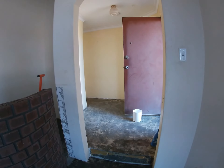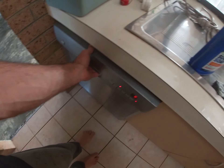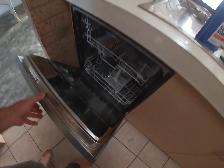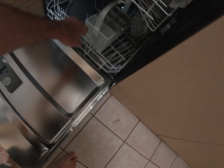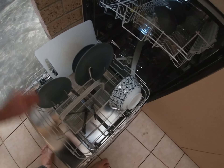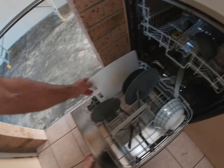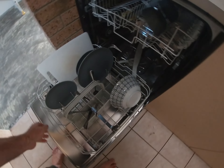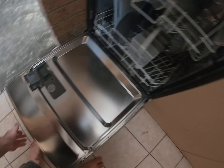This door was filthy — that took a while to clean. So the reveal of how well this dishwasher works: I opened it up — have a look at that chopping board. It's pristine. So that was a bonus, a near-new dishwasher in the house. The tenant's going to enjoy that.